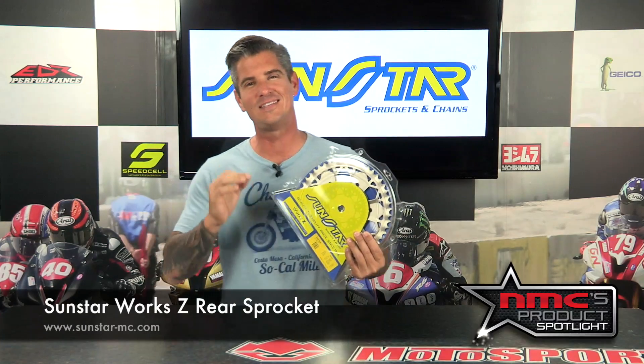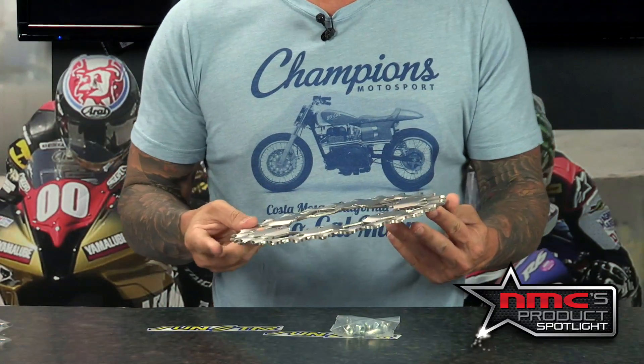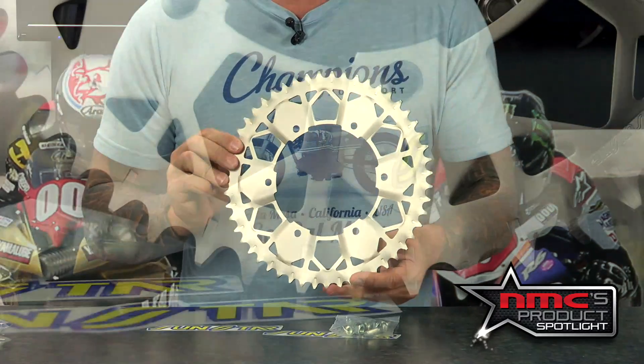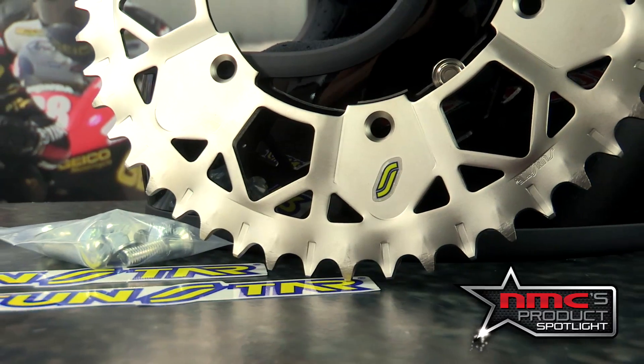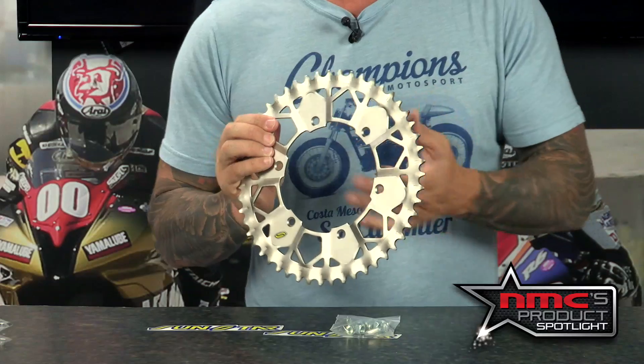The one in particular is this WORX Z rear sprocket. Sunstar is the largest OEM supplier of sprockets and brake rotors in the world. In fact, your motorcycle probably came from the factory with a Sunstar sprocket. Sunstar products use an exclusive heat treatment and quenching process, which is based on advanced research and design, and it's sold at an added value price.